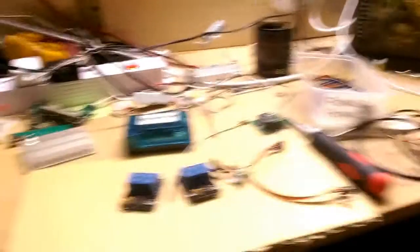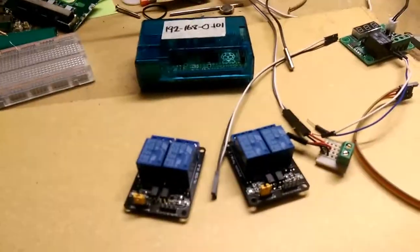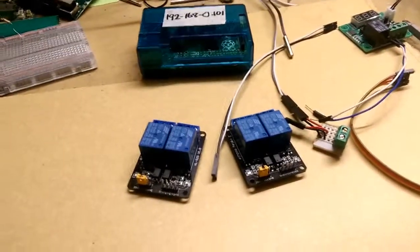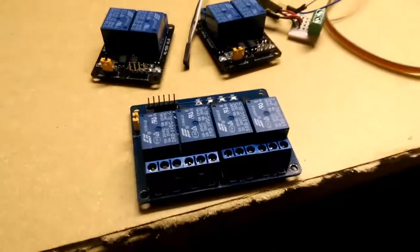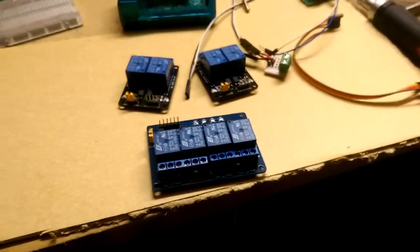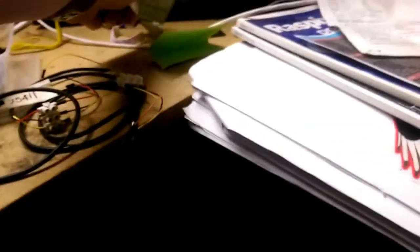So there are two tanks in the dark at the moment. I have two relay boards here that are going to control the lights. They're two separate boards, but I think I might just go with one four-way board to save a bit of the wiring.